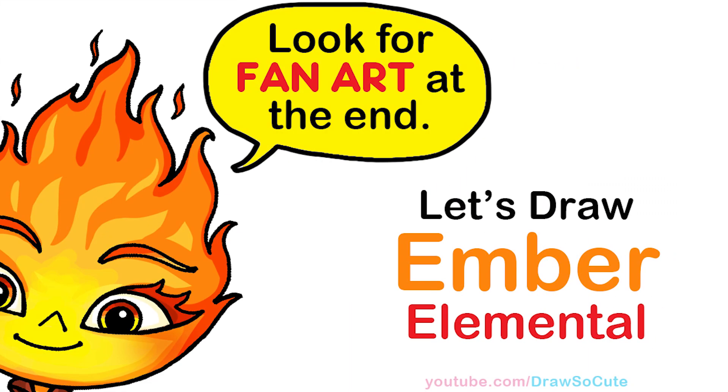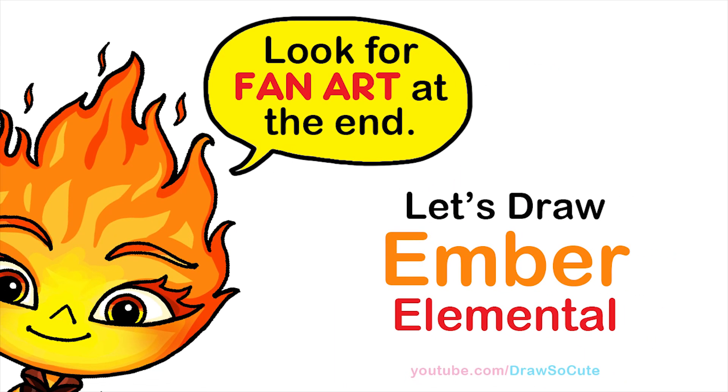Hi Dresser Cuties, Wendy here. Today we're going to draw Ember from Elemental. So let's get started.